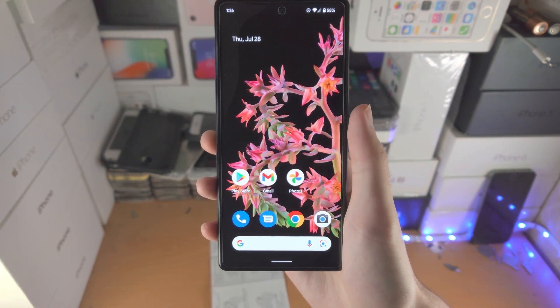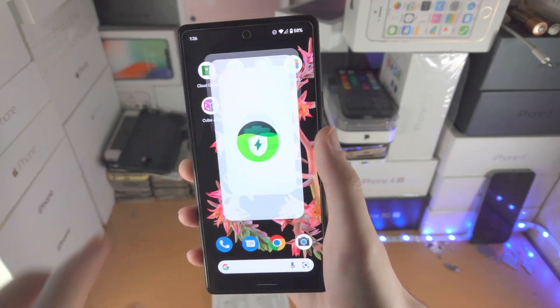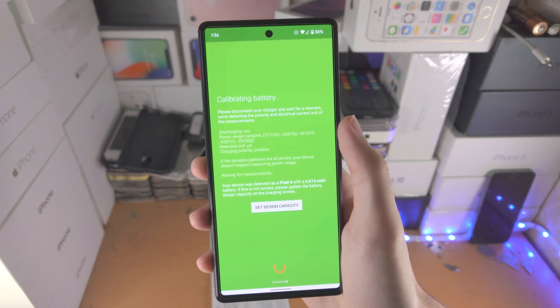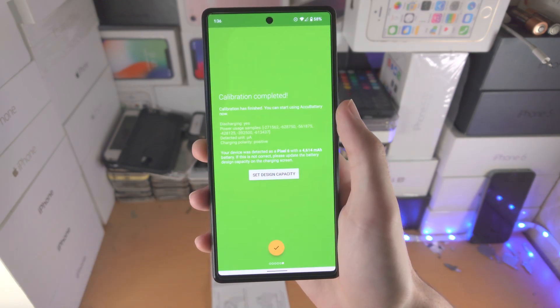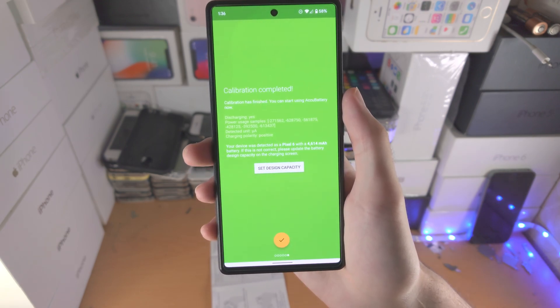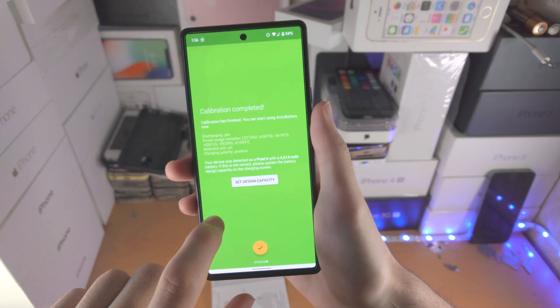If you want to check the battery health, we have to use a third-party app called ACCU Battery. We'll slide across all these menus and it's going to do a battery calibration. In order for the calibration to work, you cannot charge the Pixel 6 while you're on this screen.